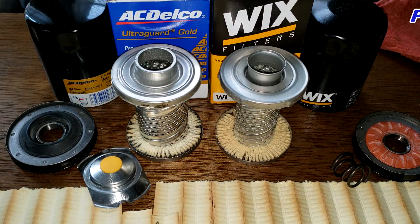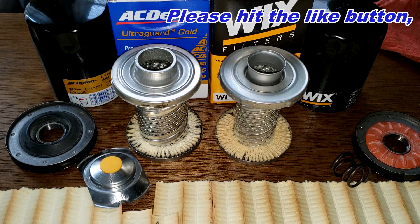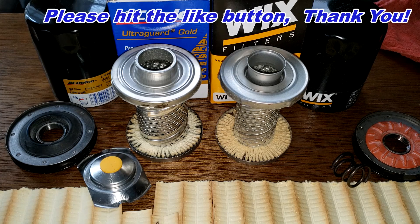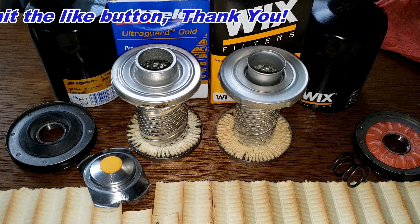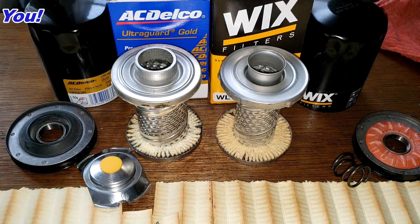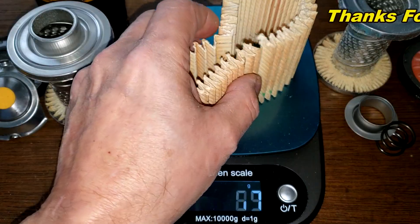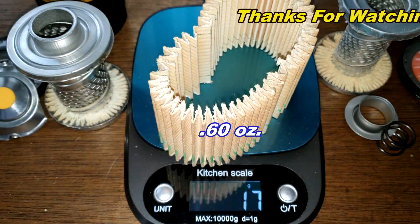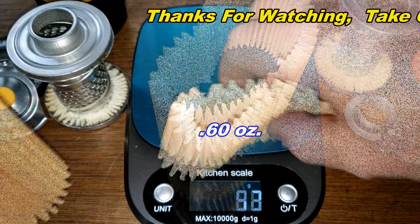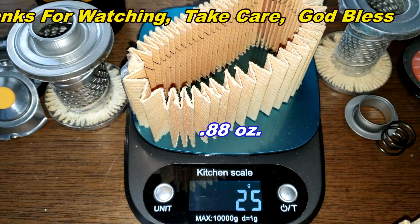Please post your comments below. I'll wrap up the video — don't forget Oil Filter Friday where I open up a new automotive oil filter every Friday on this YouTube channel. If you like this video please hit that like button, thanks for watching. One last note: the AC Delco filter media weighs 17 grams and the Wix filter media weighs 25 grams.